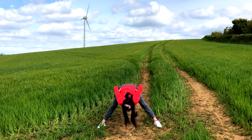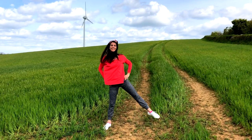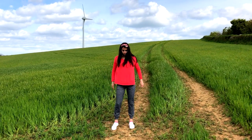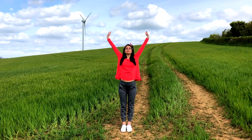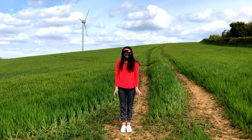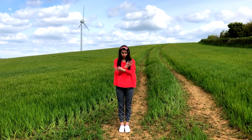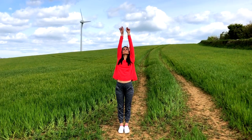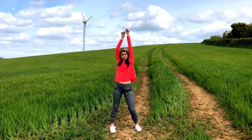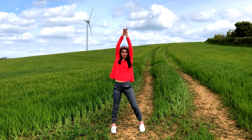Bring it all the way back up to standing. Shake those legs out. Inhale those arms up to the sky and release them down, and again inhale arms up, exhale release them down — just focusing on that breath again. As we reach one arm higher than the other, start to step it out a little bit. Start to feel your body move, feel your body groove.